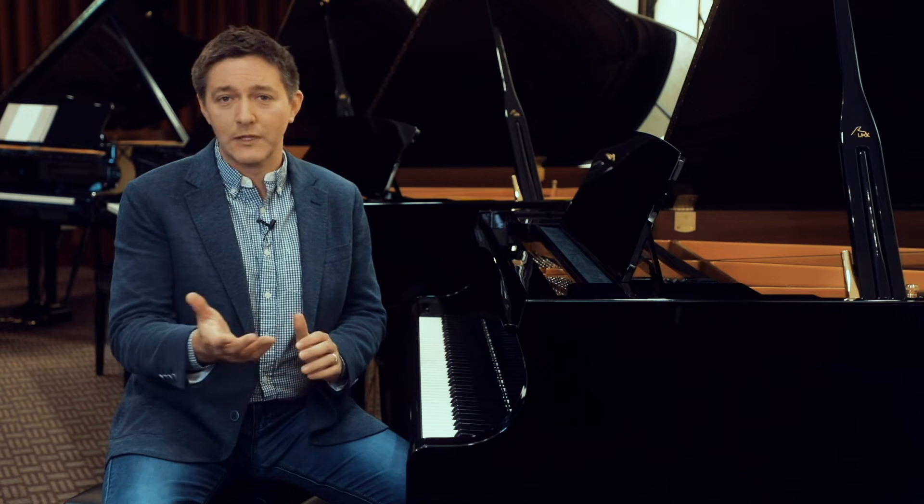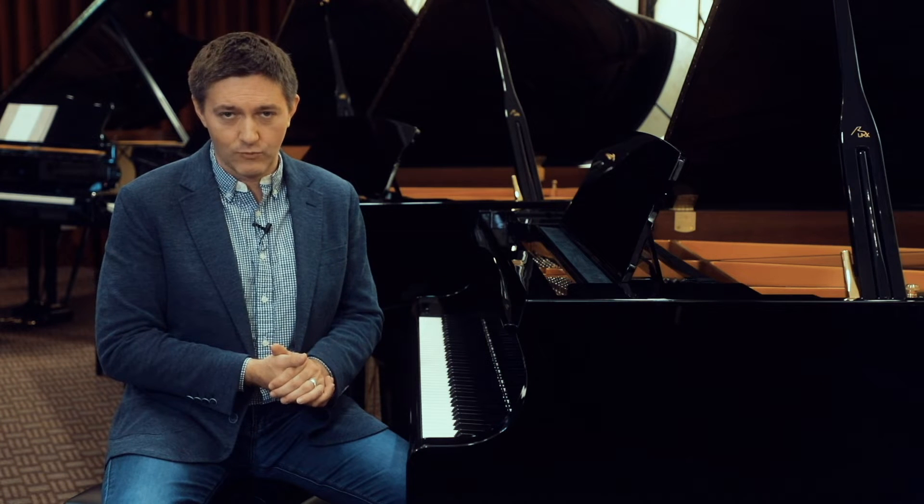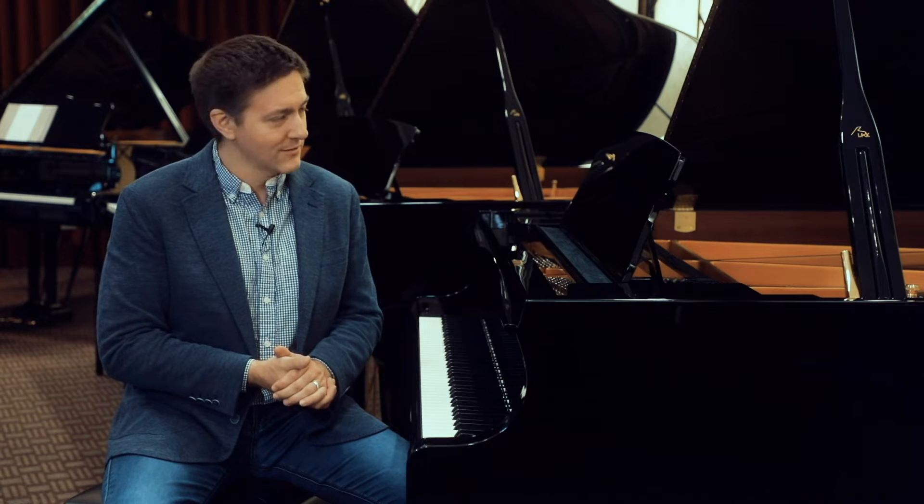So thank you very much for joining us. I think it's going to be an exciting review for me as well. I have spent hundreds of hours with this instrument, and I'm really eager to share a lot of those thoughts with you today. So thanks for joining us — we're going to get started right away.